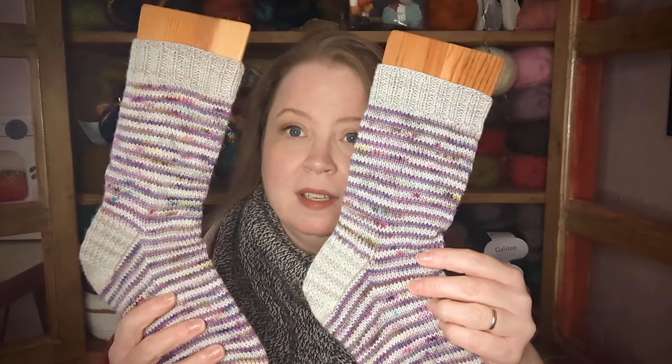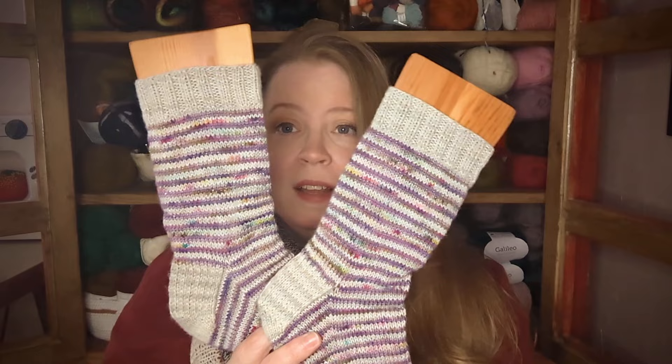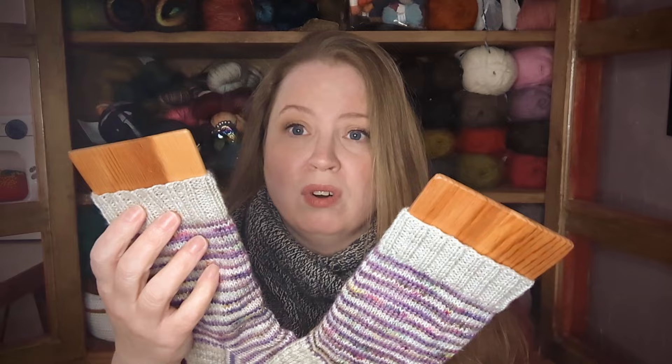Let's do finished objects. I finished my mom's socks out of leftovers, so I don't know what they are exactly. I know that the gray is Knit Picks Stroll Pearlescent — it was just like a mini skein because they started coming out with mini skeins a few years ago and I picked one up.